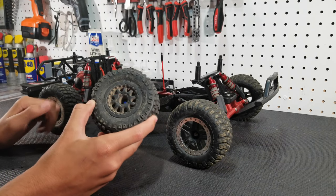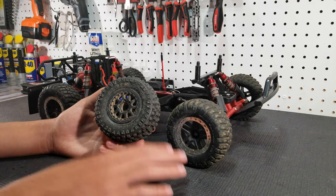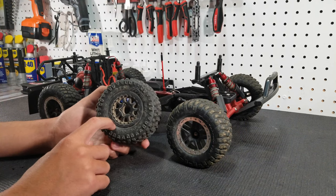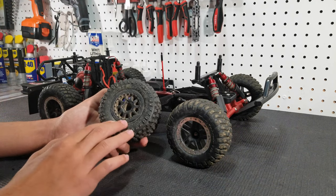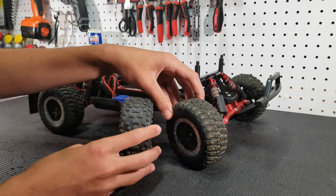Pro-Line makes the best tires for really any RC car. Our tire of choice for our Slashes is the Pro-Line Badlands. They just have so much more traction than the stock tires and they are so much more aggressive, as you can see here.